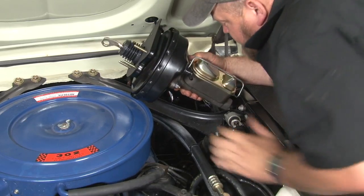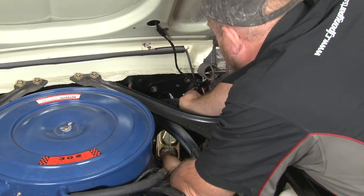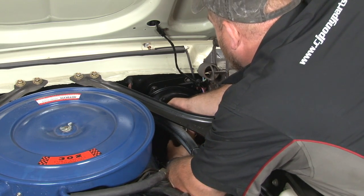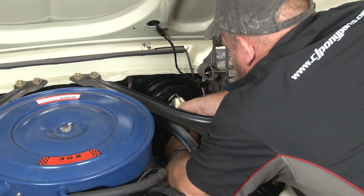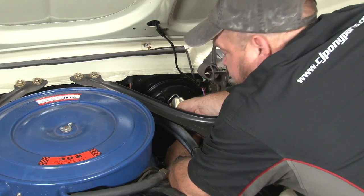Okay, the master cylinder is properly bled. Now we're going to put it back into place — so don't forget the mounting gasket — get it in place and have someone hold it for you while you install the nuts on the other side.